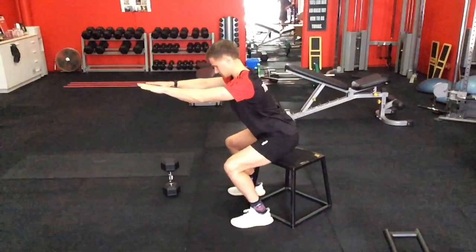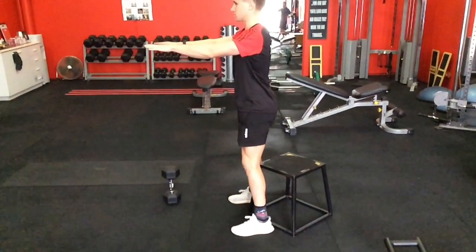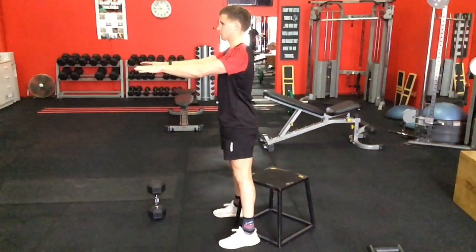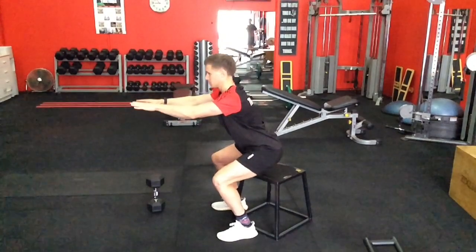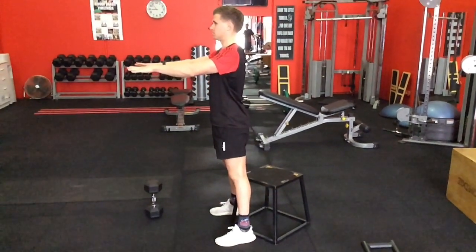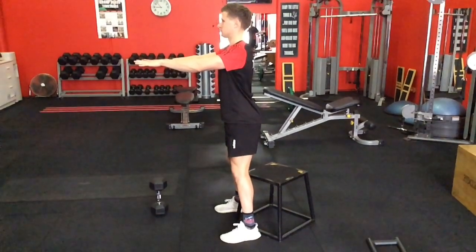After the normal sit to stand where we actually sit on the chair, we move to level 2: just tapping the chair. You have the comfort of the chair behind you, but now you're not trying to rest in it. Once you've got the idea of that, you've reached level 2.